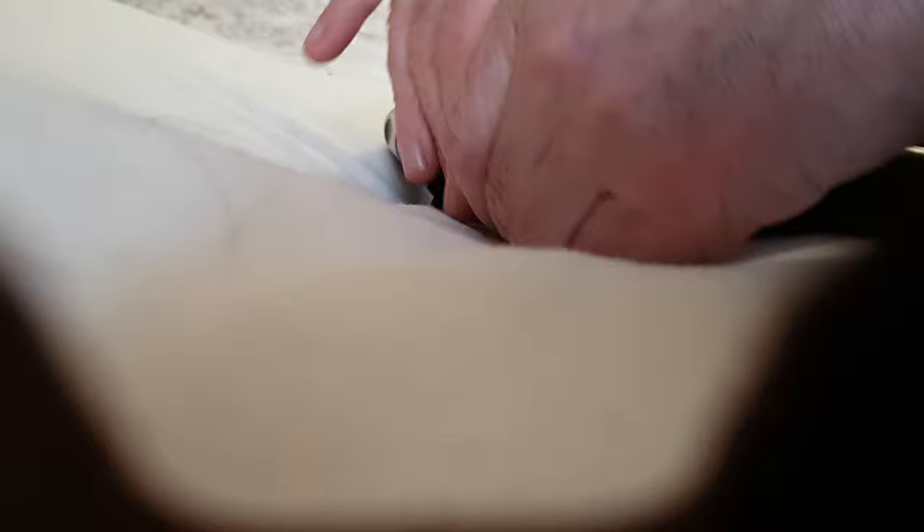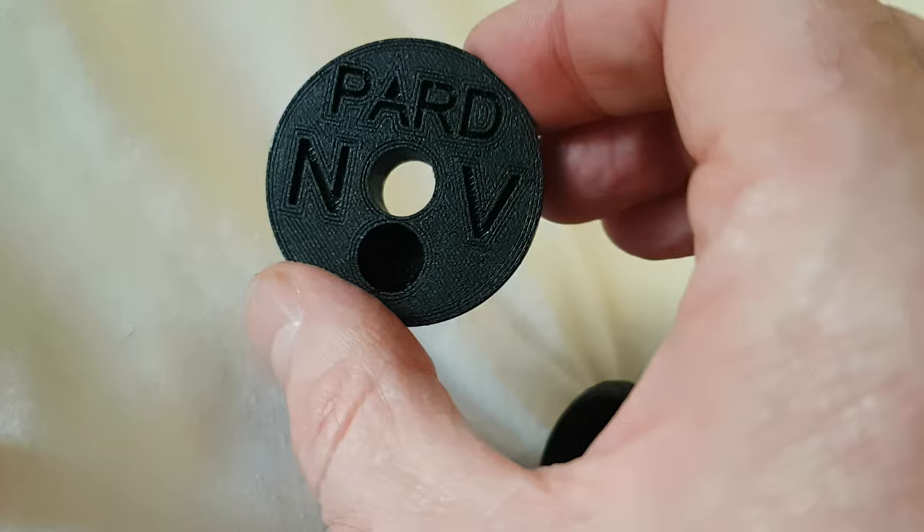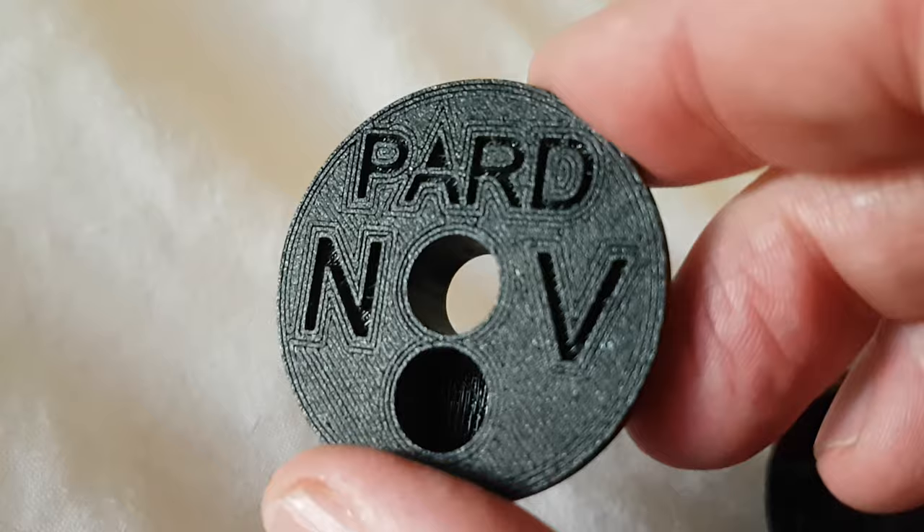It's a little cap that just pushes into the end of the extension here, and it has a small hole in it. What that does on a really sunny, glary day is it restricts the amount of light that enters the camera detector unit, and cuts down massively on any glare or overexposure of the camera system.